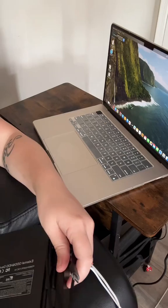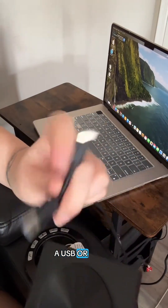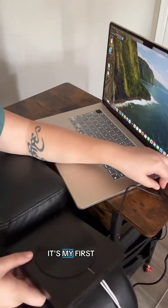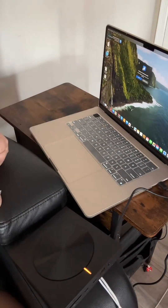I guess you should just be able to plug it in and it works, so let's take a look. Here it is. It has a USB or a Type-C. Let's get it plugged in. It's my first time, guys, first time.